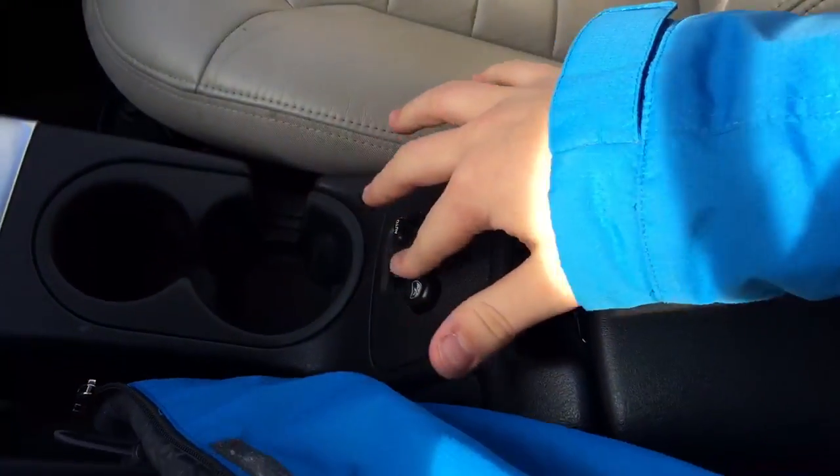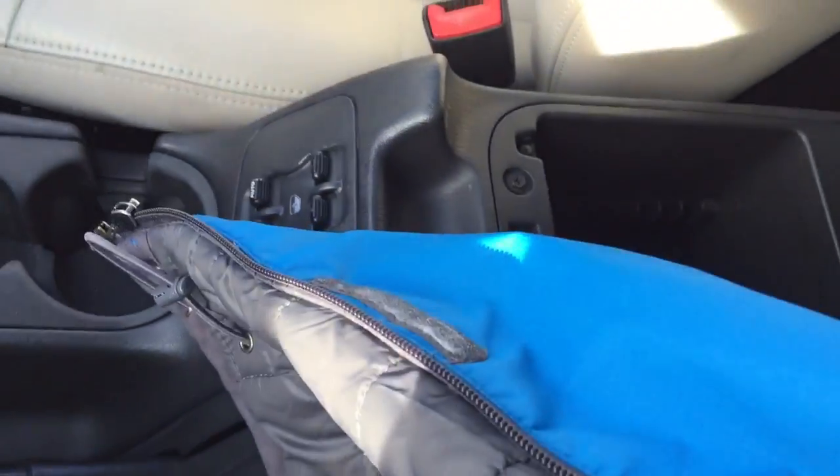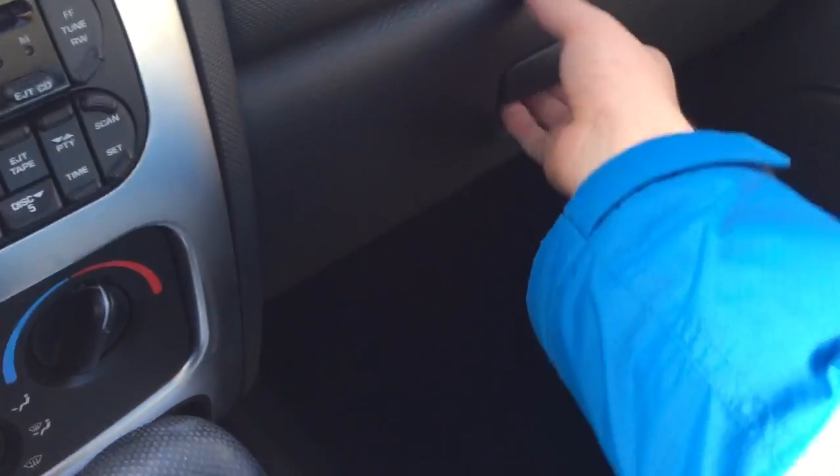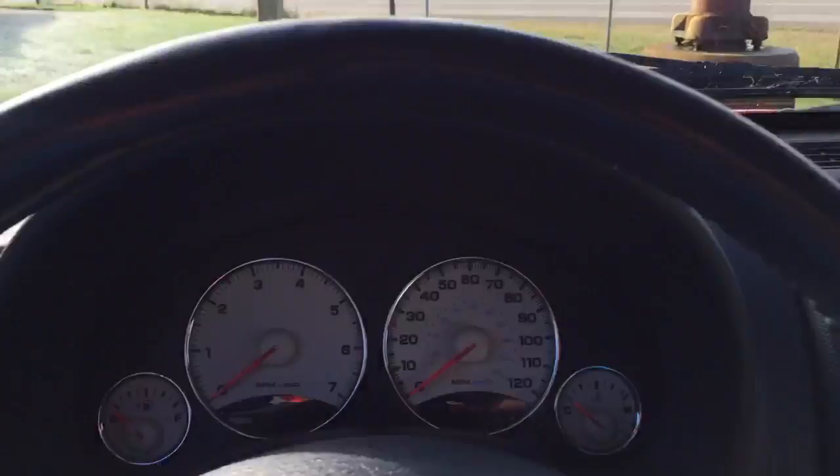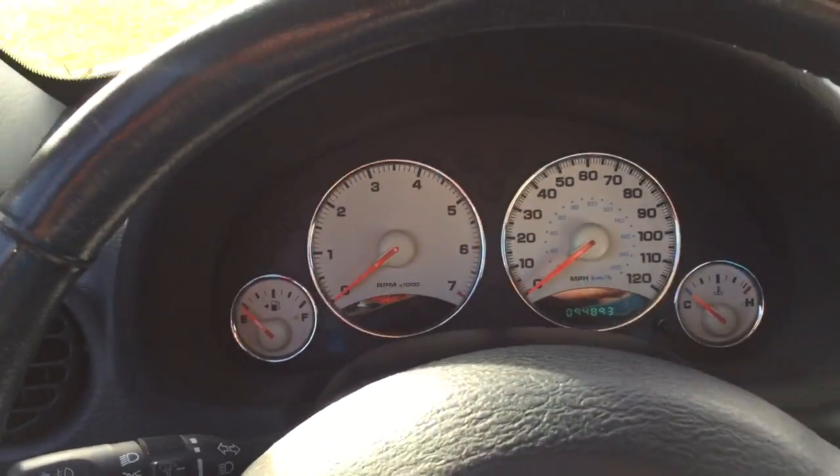Window switches down here, storage, and CD storage. There's your glovebox and all that stuff. The passenger seat — like I said, this one only has 94,000 miles on it and it's in great shape. We'll pop the hood if we can.